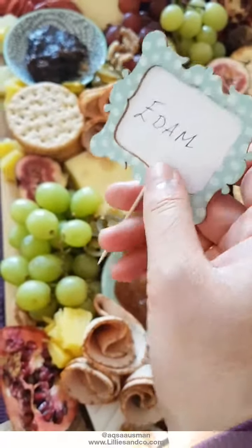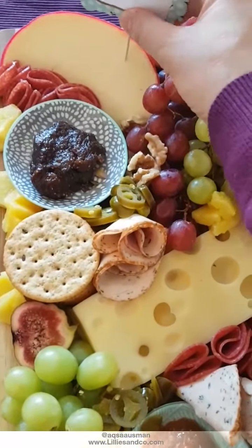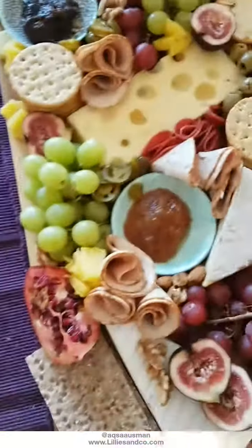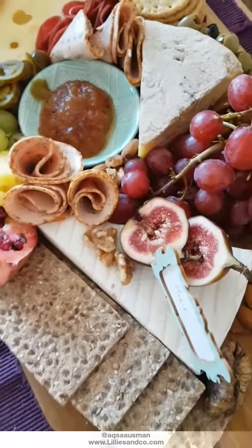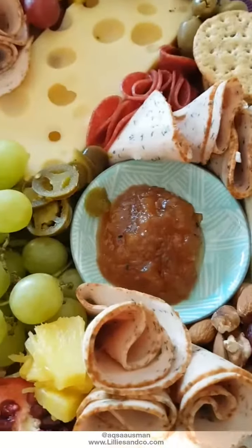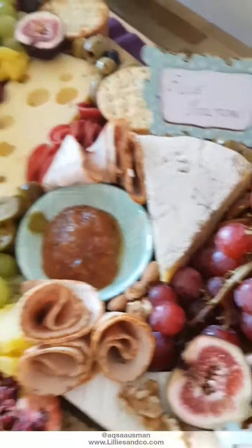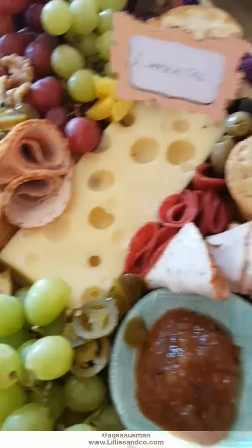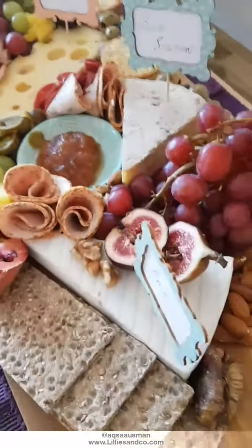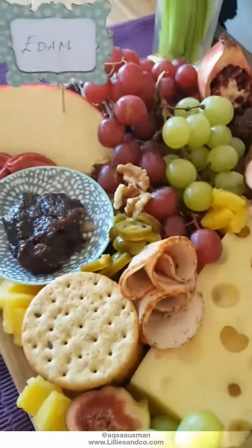I've made these little label pegs to mark what each cheese is, so I'm just going to put one in each cheese — like that — and the blue stilton goes there slightly firmer. And there we go — that's my cheese board done! I hope you guys like it.